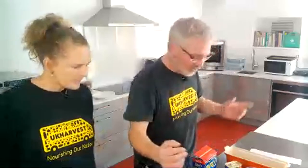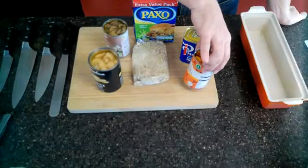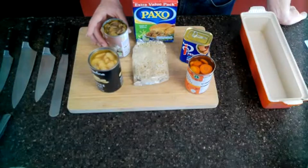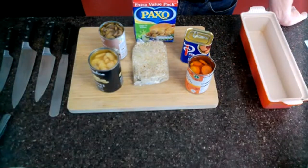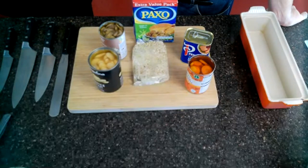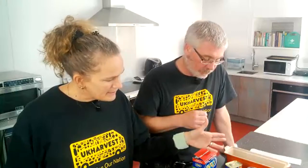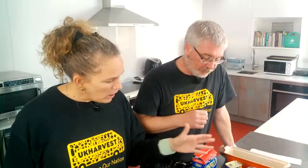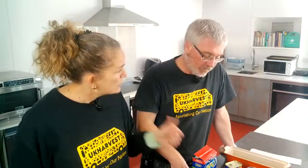So let's have a look at what we've got on our board today. We've got a tin of butter beans, a tin of sliced carrots, a tin of sliced mushrooms, the good old corned beef, and a packet of stuffing mix — five ingredients. And nutritionally we've got a really good selection: vitamins, protein, carbohydrate, and a nice selection of color which is always a good indication of nutrients.